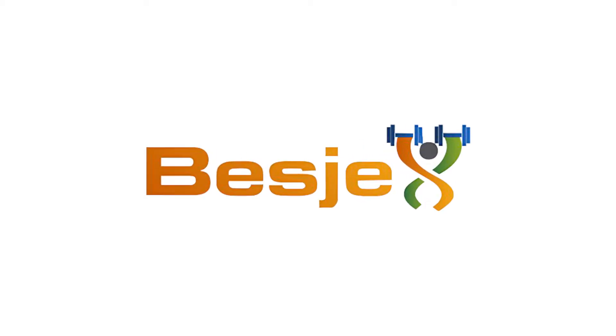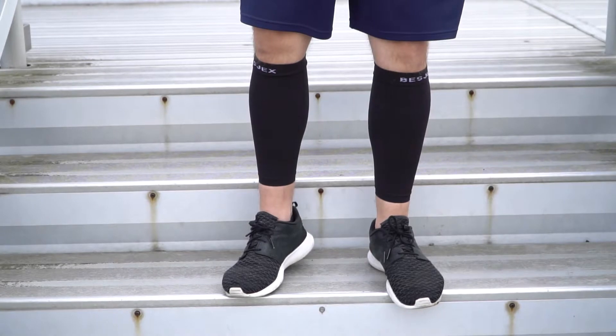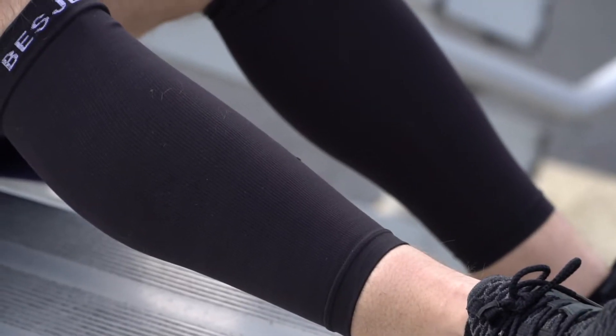Introducing the Bezjex Calf Compression Sleeves with True Graduated Compression. Our innovative design allows for more intense training sessions and faster recovery.